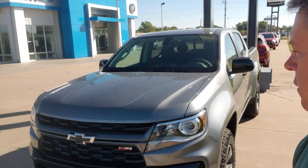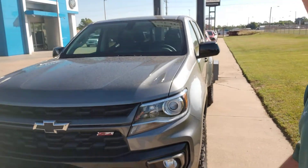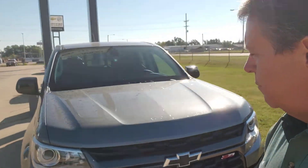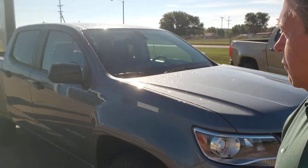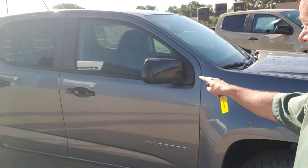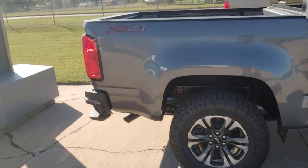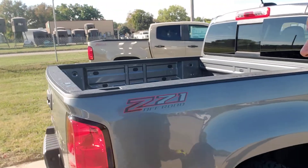This is a satin steel Chevy Colorado. It has the Z71, so you know it's the off-road edition with the blacked-out bow tie. Doing a little walk around — I like how the mirrors and the handles are black. How does that affect performance? Not at all. It just looks nice. We got some beefy looking tires on there, the Z71 off-road package.